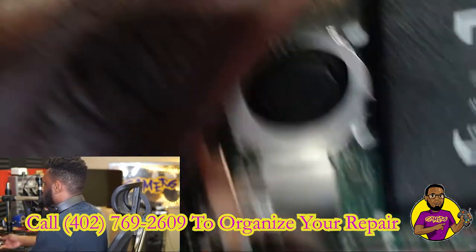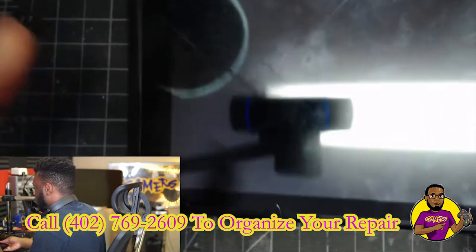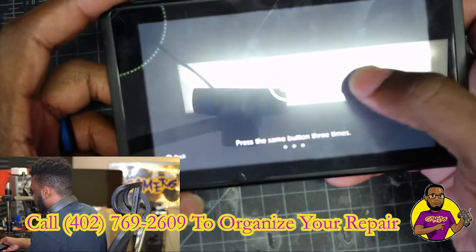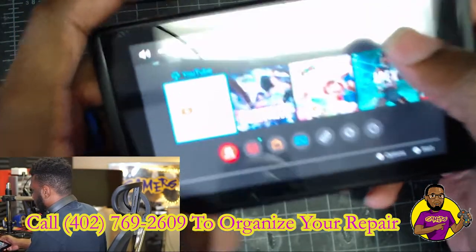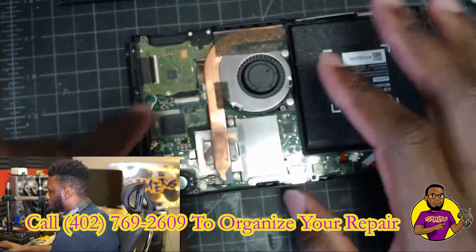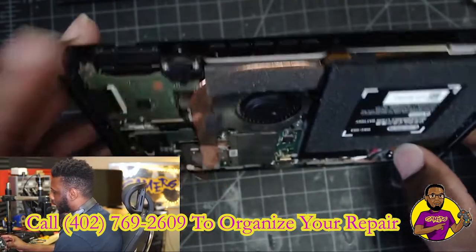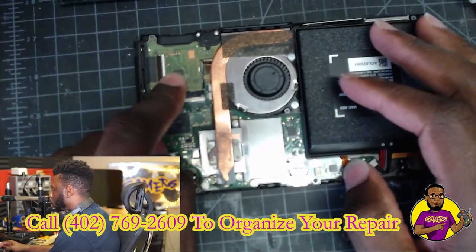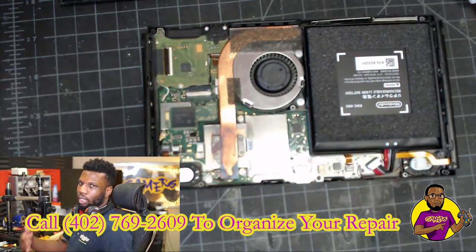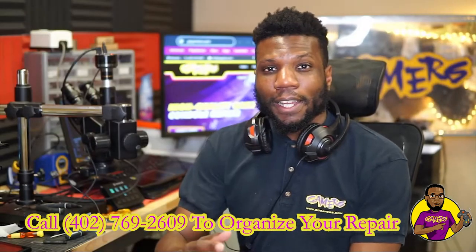All right, so as you saw, we got a new speaker here and a new speaker here. Let's go to the console and see what we get. All right, much louder — speakers are working fine. This was obviously a simple, quick fix. If I ever do get another Nintendo Switch in that has the headphone jack issue where it's always detecting a headset inside the console, we'd have to replace the game cartridge reader, which I've done in the past. I'll make a video specifically for that so you guys can have an easier search.